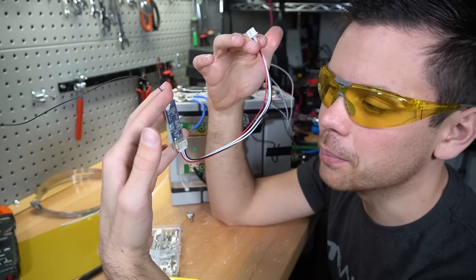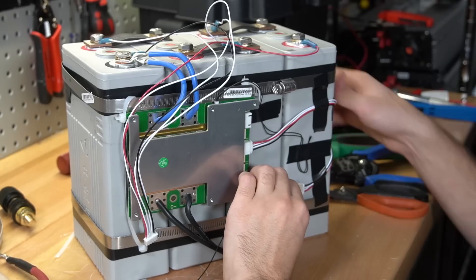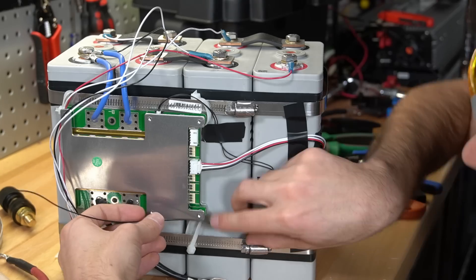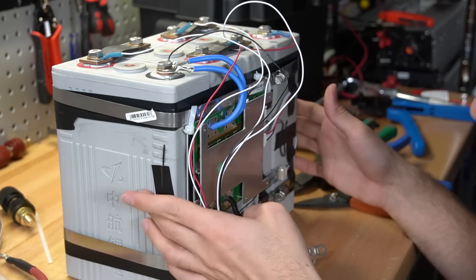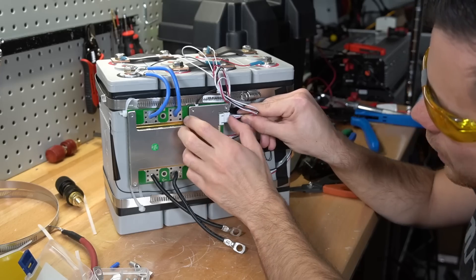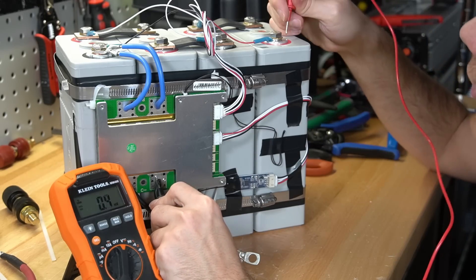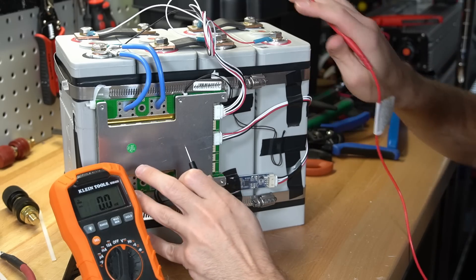The next step is attaching the Bluetooth module - it simply plugs into the BMS. Make sure all wires do not rub or touch anything like the metal hose clamps, and ensure the antenna is protected. Run the antenna up the side and tape it to the case. The battery is actually functional now, so plug in the balance lead and test it. Check the voltage between the C negative and the main battery positive terminal - we have 13.3 volts, so everything is functioning properly.